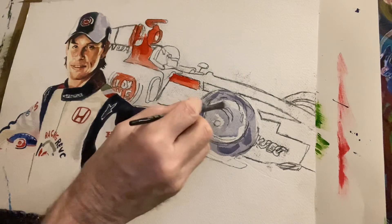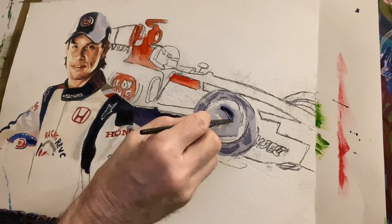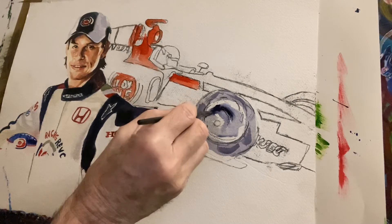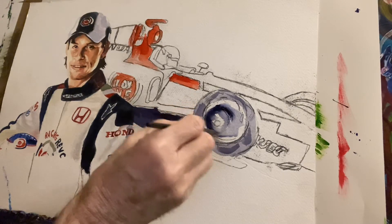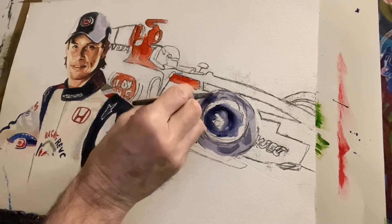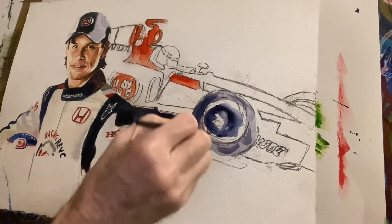I can put a bit of color — I'll show you what happens. Look how the color runs. Can you see? This is to make it not too heavy. And it goes for here too — let me just build it up slowly.